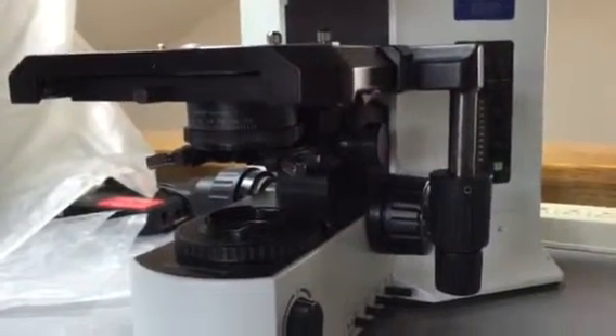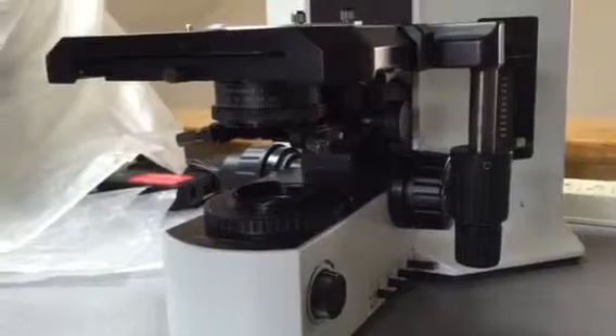Here's how we're going to replace the condenser on your Olympus Scope. You're looking at your Olympus Scope right now with the stage and the condenser below it.